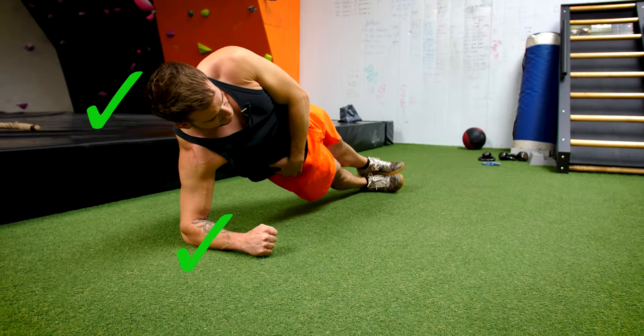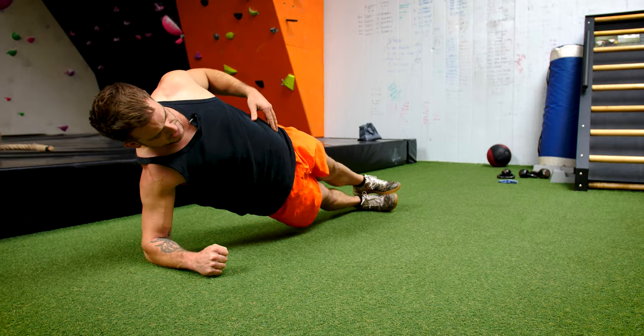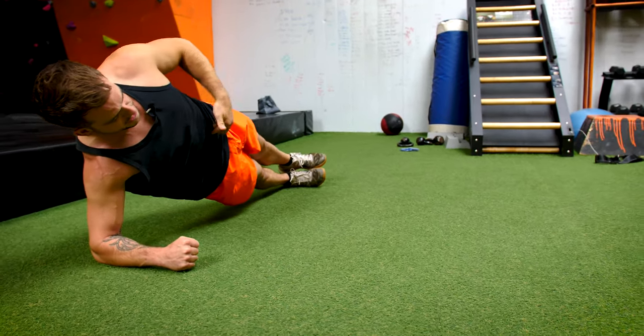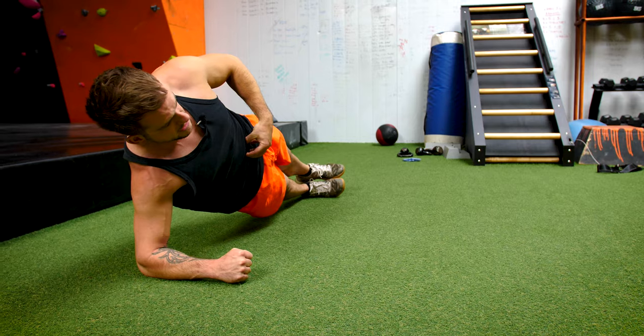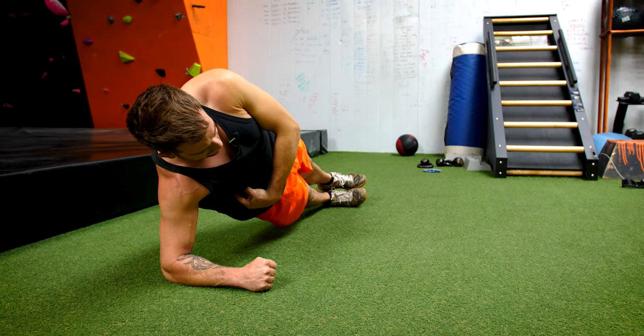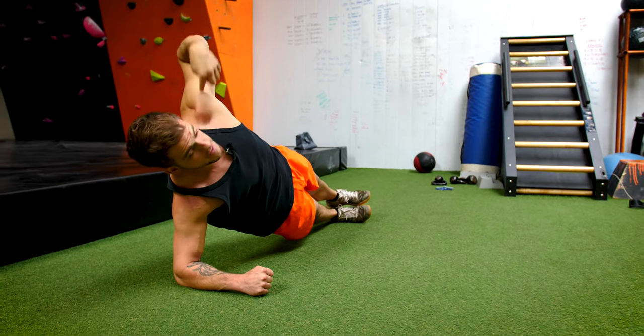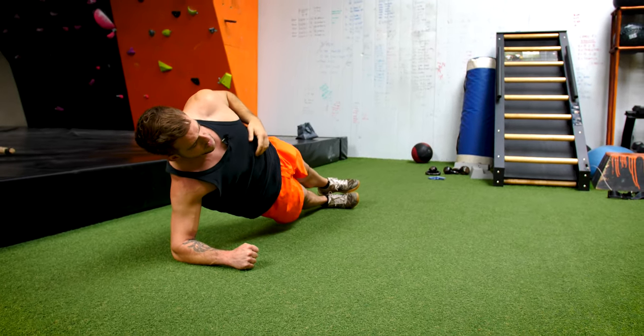My glutes are really tight here, so I'm keeping my core stable. My belly's not sticking out, it's not rocking back — it's nice and central so my core is really, really tight, and the muscles inside want to be squeezed as well. You should be able to feel it in your obliques here. Sometimes I like to put my arm over to keep it neutral, but it's up to you what you do with this one.